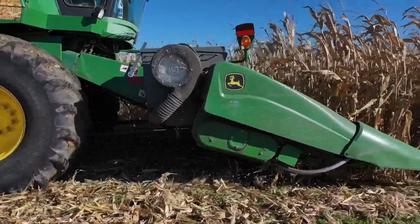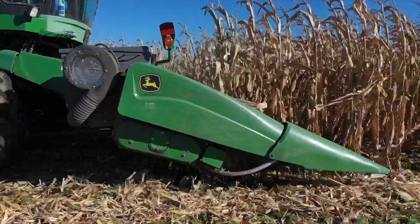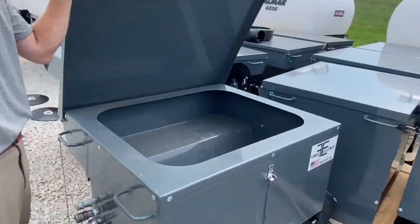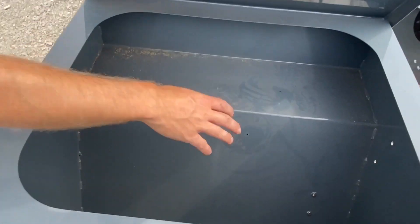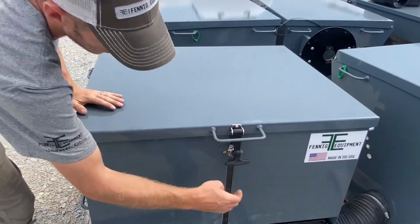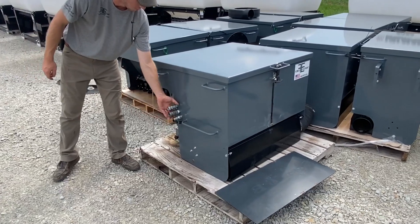This lid simply opens up and we can fill this hopper. If you want to come over here and see the size of this hopper — we fill this hopper with seed. You can see the holes there for the metering. We've got a sight gauge back here down the back.